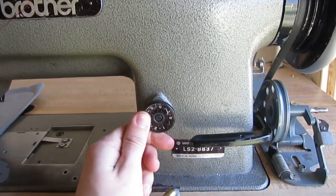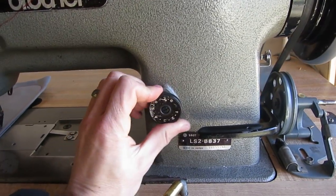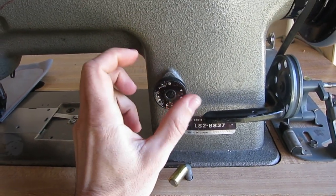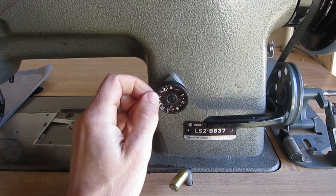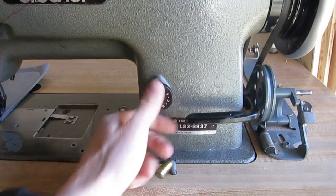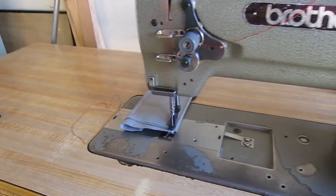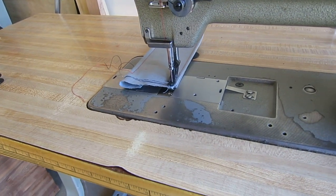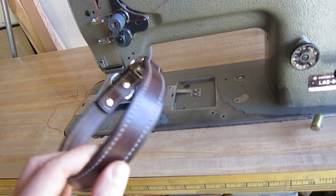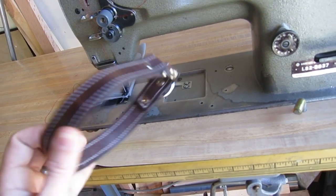Another great thing is the really long stitch length. Most machines like this will have a max stitch length of about 6 millimeters, but this one has a max stitch length adjustable via dial up to 8 millimeters - that's 3 stitches per inch, which is really long. Great for canvas, outdoor upholstery work, and leather where you don't want to perforate it too much. Here's a single layer of 9 ounce vegetable tanned leather - a dog collar I made - and this machine stitched through it with no problems at all.